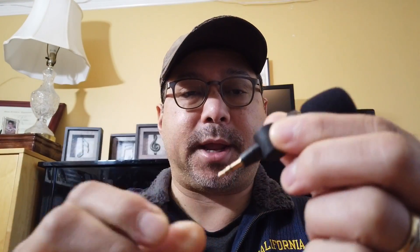Hi everyone, this is Michael Arias. Today I'm going to be testing out a couple of new mics. I got the DJI FM 15 — it was about seven or eight dollars on Amazon — and I also got the Saramonic SR XM1, which was about $25 US.